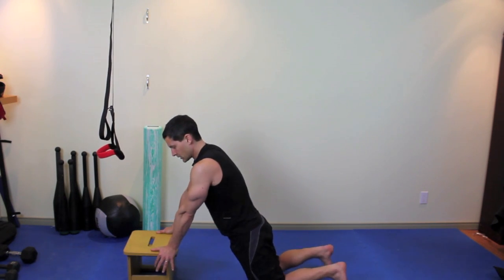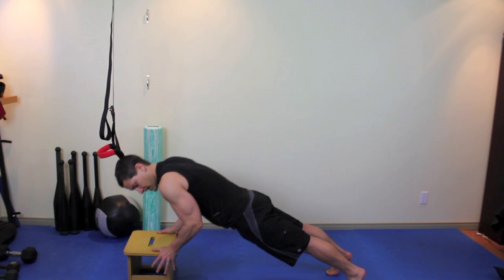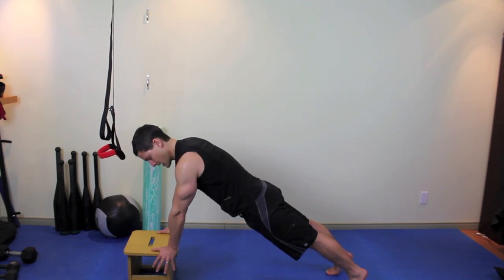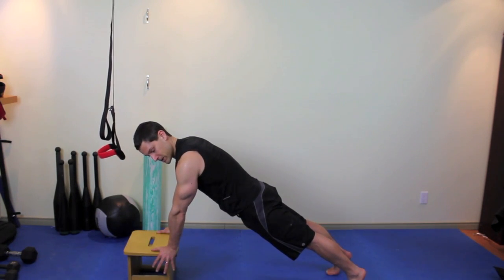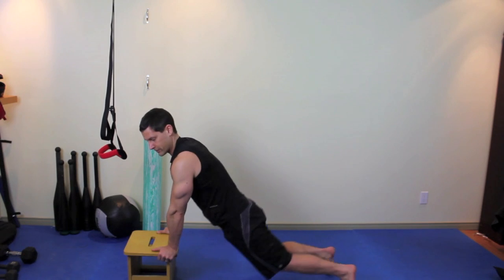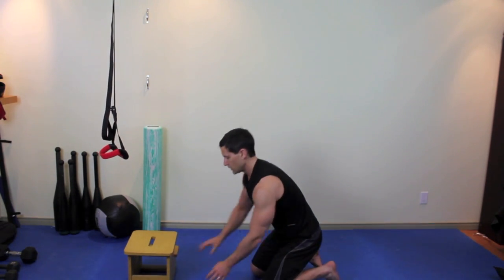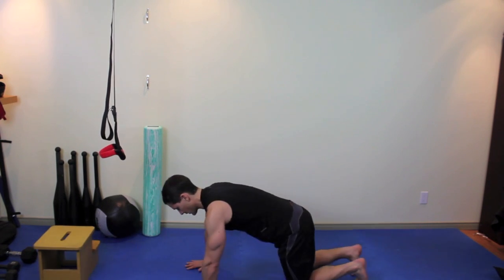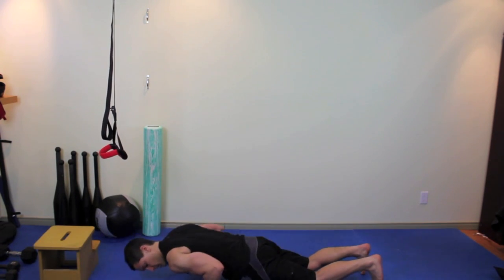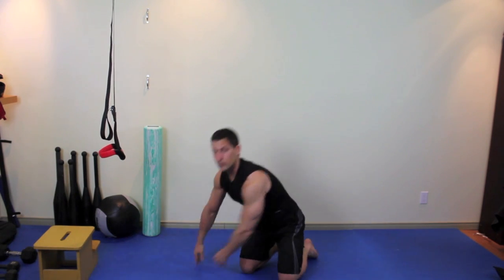Now if that's quite easy, you can come up on the balls of your feet — same idea. Keep your glutes clenched, nice straight line head to heel, lower, exhale, press off. The higher you get that surface, the easier it's going to be; the lower it is, the harder it's going to be. And then eventually you can go straight from the floor with your knee press or with your standard push-up.